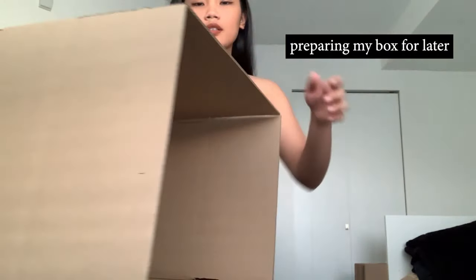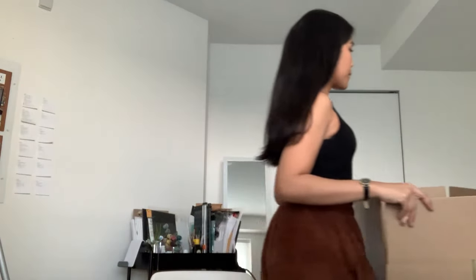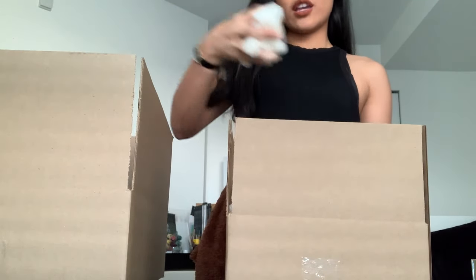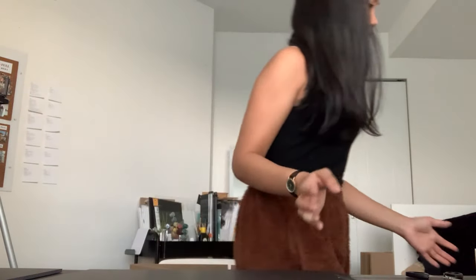So the first thing that I do is set up my box. I'm grabbing my decorations over here. And there you go, I have the box ready. Then the next step is I fill this box with peanuts — I usually take five handfuls. I don't know why I do the boxes on the very first step, but I just like doing it that way, having it in there.